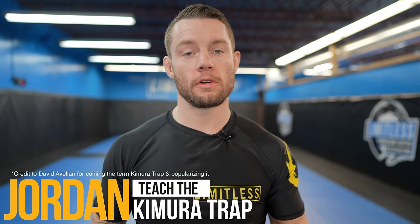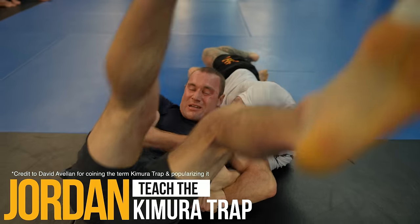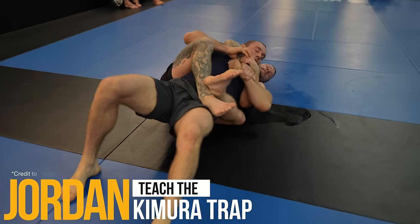What's up guys? Today we're going over the Kimura Trap. The Kimura isn't just a submission — it's also a dominant grip that you can use to take backs, go for submissions, and more.